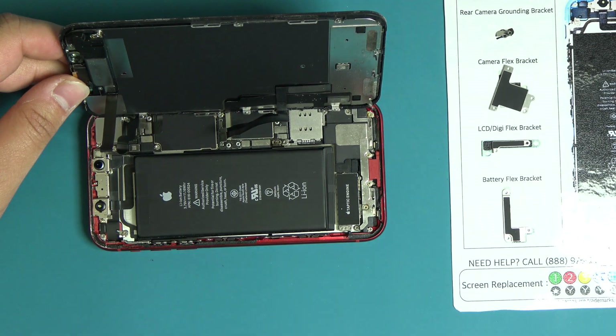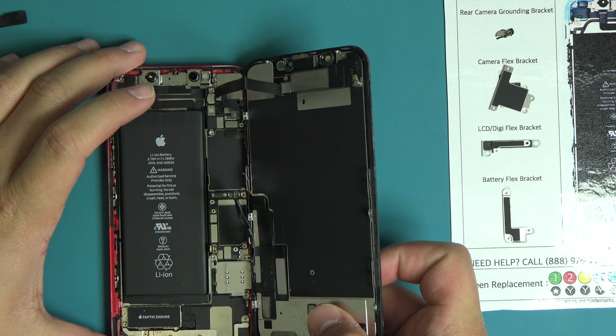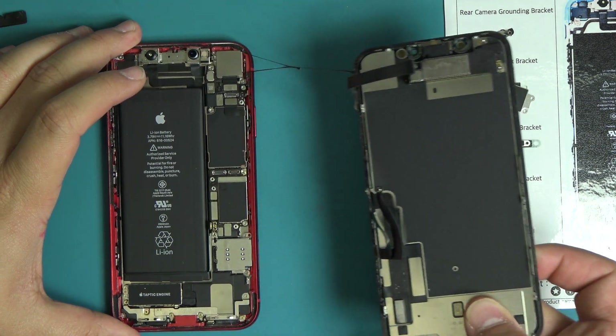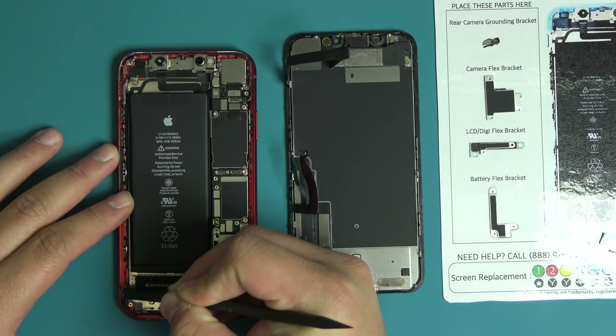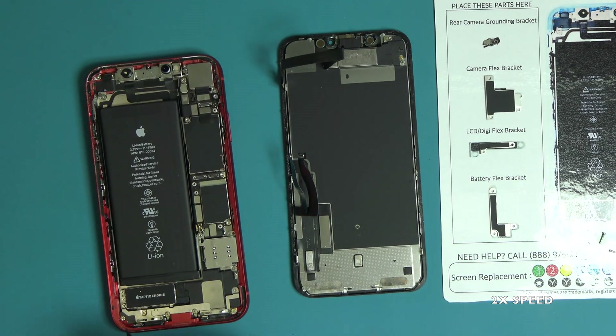Rotate the device into a vertical layout and carefully remove the display assembly from the housing. With the plastic spudger, remove any lifted adhesive from the edge of the frame.